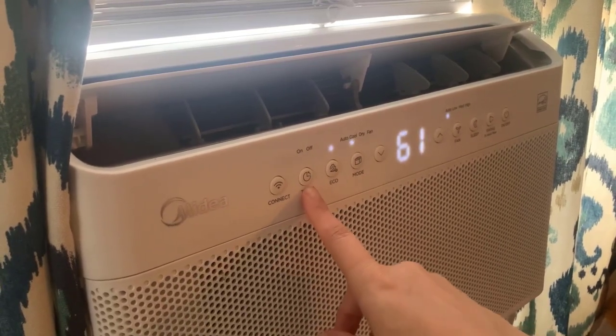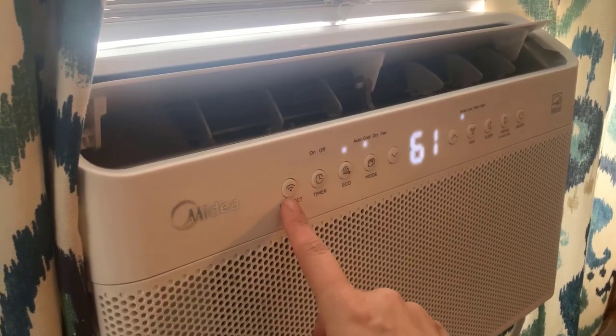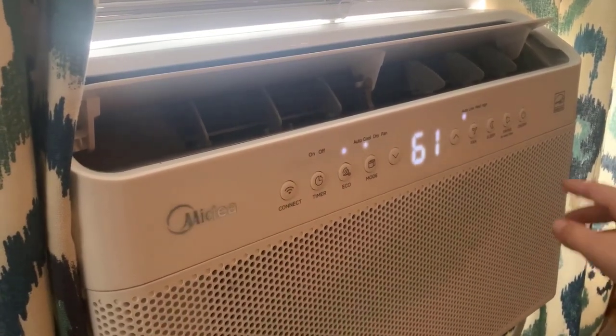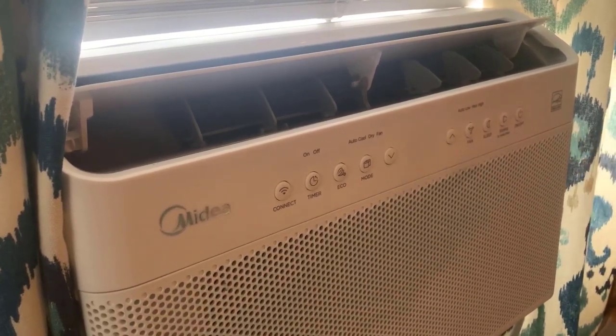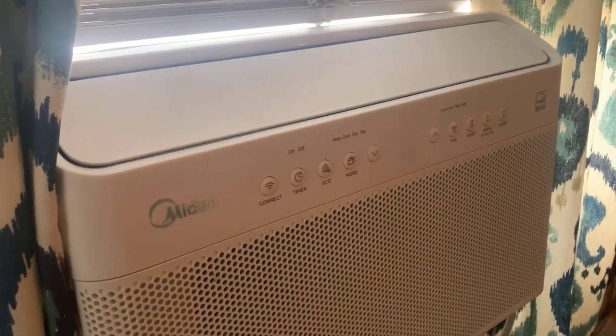There's a timer if you want to set it before you go to bed. Here's how you connect to your Alexa or Bluetooth. And when you turn it off again, it just folds up like the cute little air conditioner robot that it is.